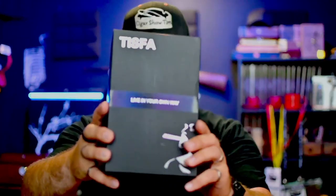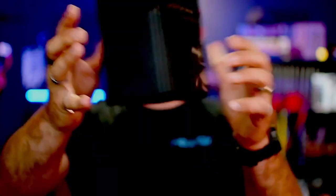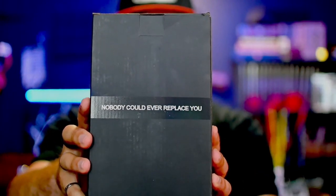Let's go through this box that I just got today from Tisva in the mail. It's got some weight to it. If you look at the box, you can see it says 'Tisva — Live in Your Own Way,' and you spin it around and it says 'Nobody Could Ever Replace You.' Let's open it up and see what's inside.